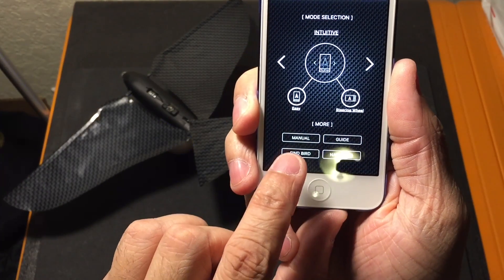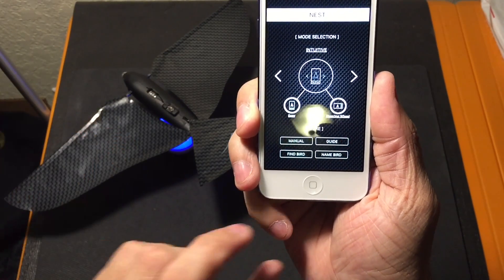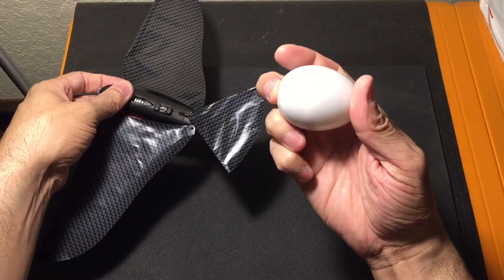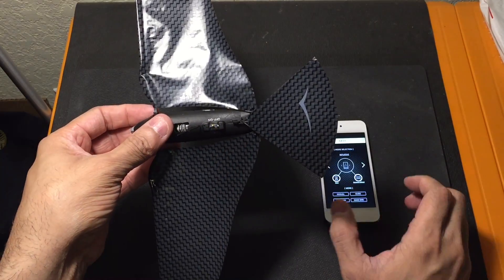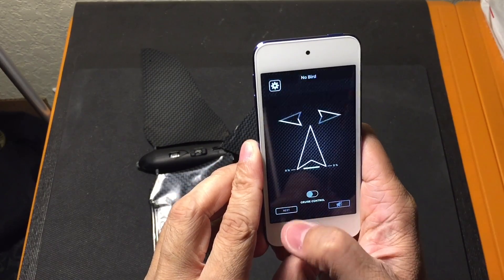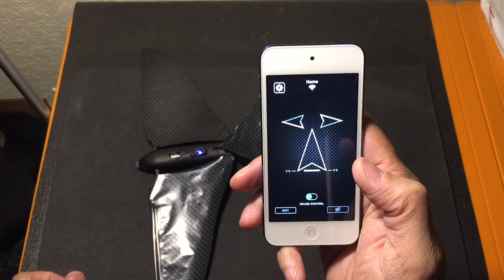Besides that, you have a couple more options down here — a manual and a guide that you can go into and look at. Then you're going to need to name the bird because it is controlled via Bluetooth, so it's going to have to be able to find it. So once you name the bird, you can use this option right here that says Find Bird, and then it'll connect with the Bionic Bird. I'll take it off the charger so you guys can see how that works. I'll turn on the Bionic Bird right there — the little blue LED is flashing. I'll go ahead and choose the easy mode here, but as you guys can tell right there, it says No Bird. So what I'm going to do is go back to the Nest, put Find Bird, and there it is. I named my bird Nemo, so I can go ahead and select that, and then I can go back into the easy mode, and now I'm ready to start flying.